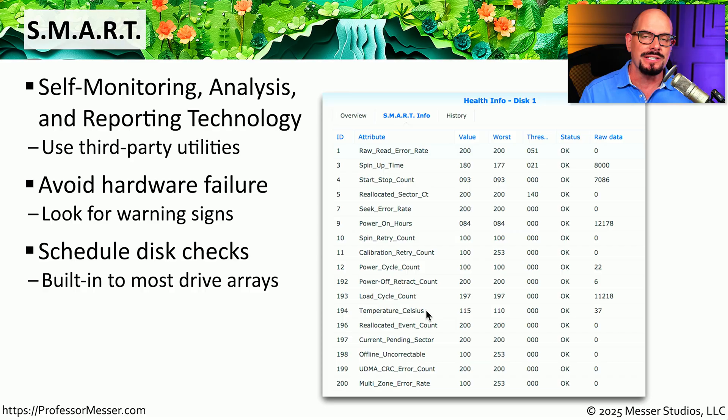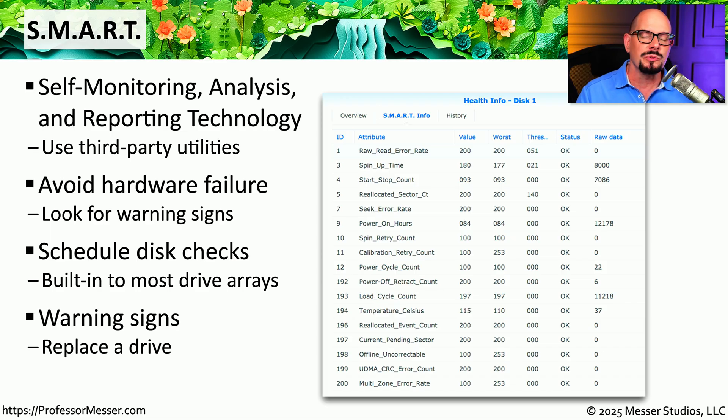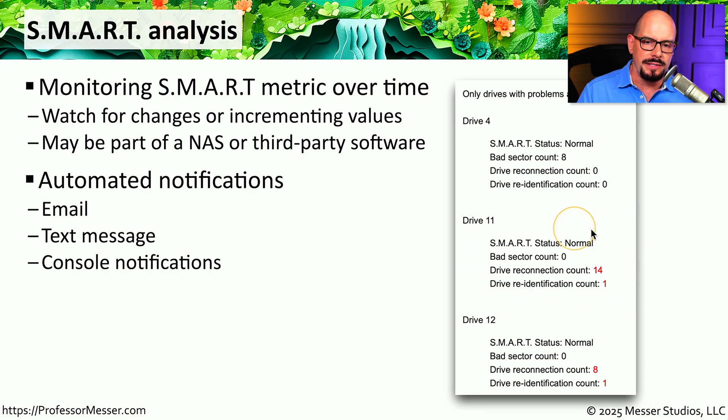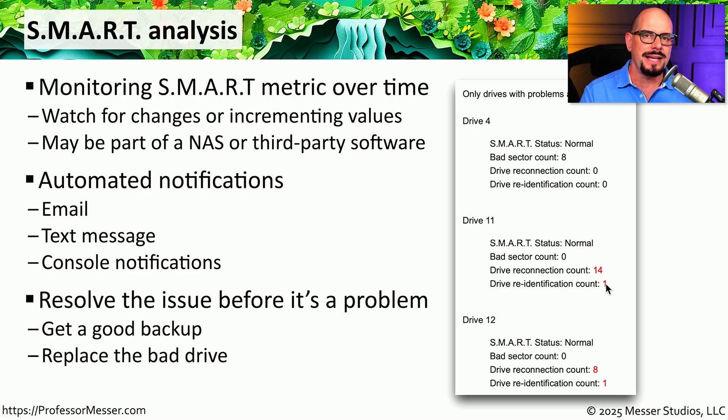This third-party software may be able to provide analysis over time, performing daily, weekly, or monthly checks to give you an idea of how the drive is performing. If you start to see certain statistics degrading over time, you might be able to replace the drive before it fails completely. Using these SMART statistics can give you a good idea of warning signs and allow you to prevent any type of catastrophic failure. Many RAID arrays have this functionality built in, and you can also have third-party software on a laptop or single-drive system that sends screen messages, emails, or texts so you can get this information even when away from the console.